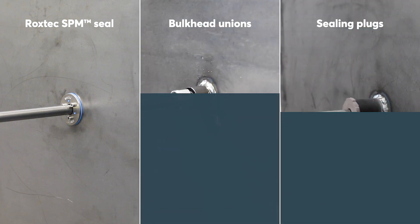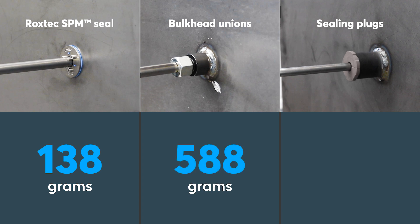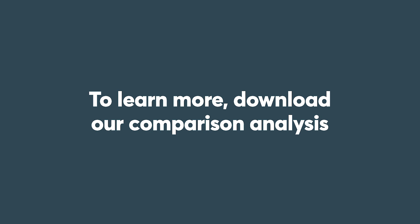Besides time, the weight of the different penetration solutions is an important aspect to consider. The Roxtec SPM Seal weighs 138 grams, the bulkhead union 588 grams — which is more than three times heavier than the Roxtec SPM Seal — and sealing plugs with the sleeve 782 grams, or more than four and a half times heavier. This test was conducted with only a single 16mm pipe. Imagine the time and weight savings if the installation included 10, 20 or even 100 pipes. There are other important factors to consider as well. To learn more, download our comparison analysis.